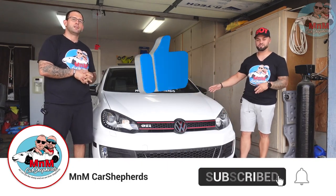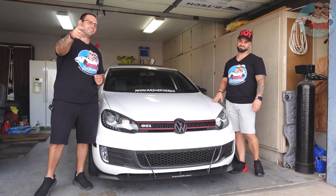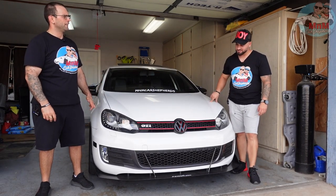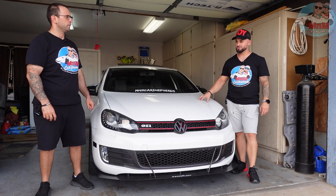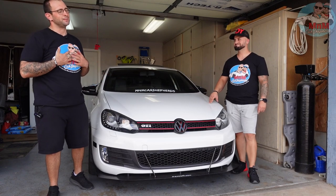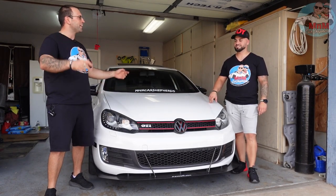For today's video, we're gonna change the oil on my Mark 6 GTI and show you how to do it step by step. We had a mix-up — I got the filter and thought you were gonna order the oil, so I went ahead and ordered it online. We're gonna go pick it up.